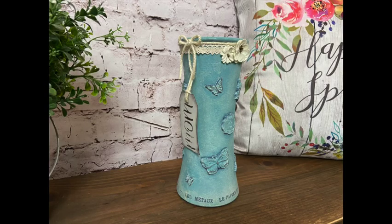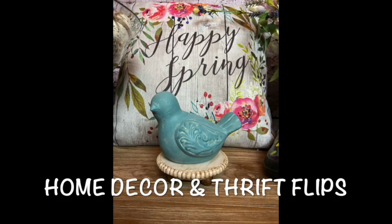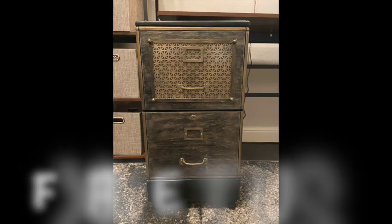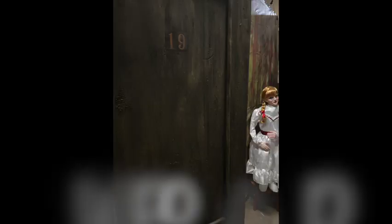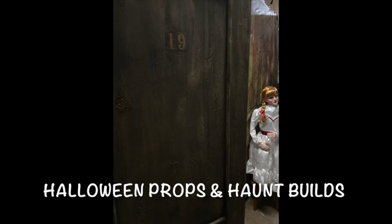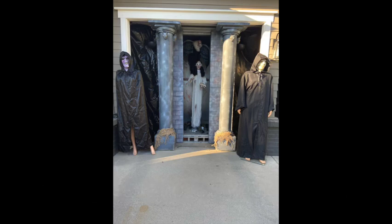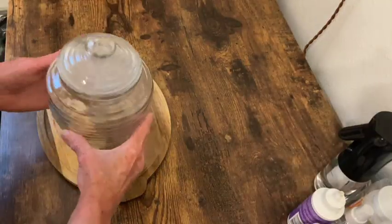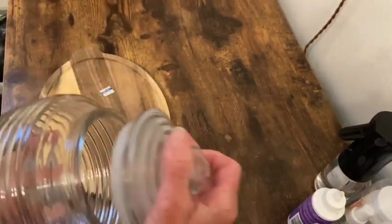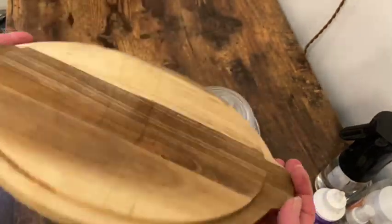It's Bee Create Day! I found both of these items at the thrift store — this nice ribbed glass jar and a wooden oval tray.